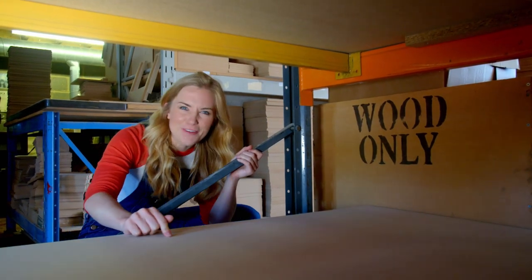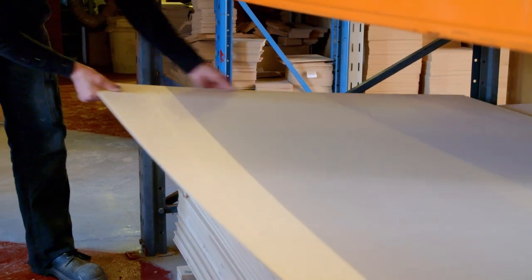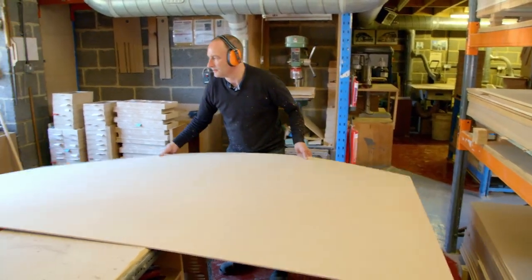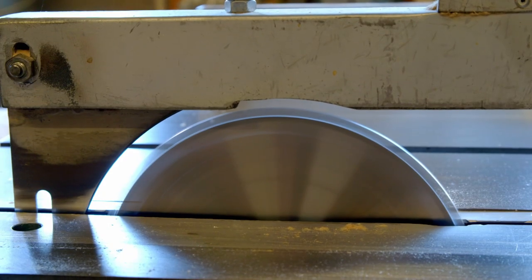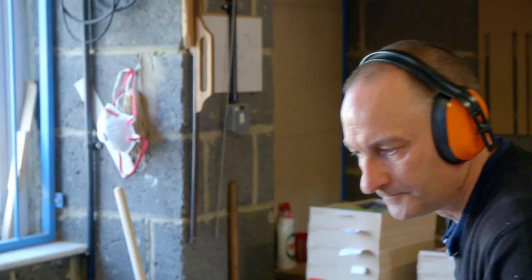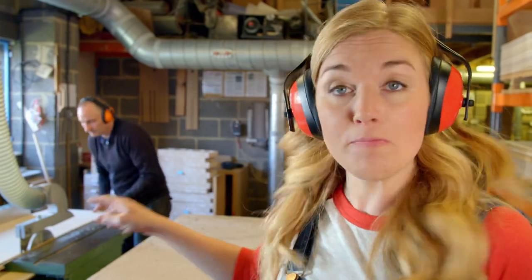These sheets of wood are much too big for our jigsaw puzzle, so first they have to be cut to the right size. Gary is using a cutting machine called a circular table saw, and that one piece of wood will make 12 jigsaw puzzles.